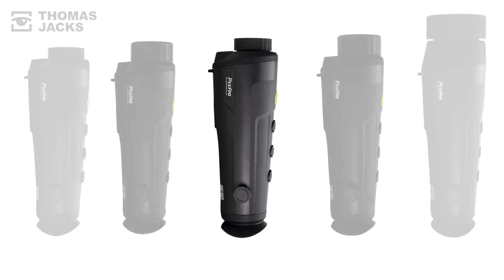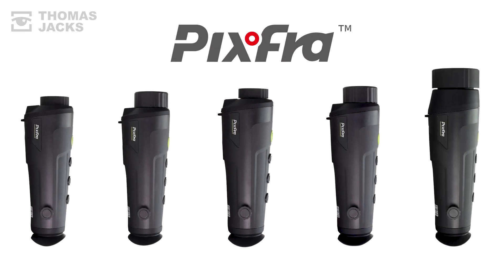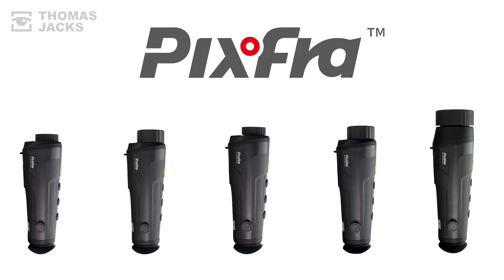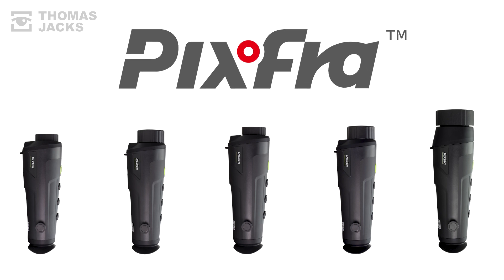And if that's not quite right, there are four other Rangers to choose from. To see what a Ranger comes with, click up here. Or for more videos like this, subscribe. This is the Ranger R625 from Pixfra and I'm Dave from Thomas Jacks. Thanks for watching.